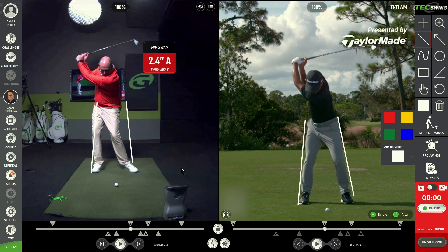It's a very common problem that we see amongst a lot of amateur golfers. Using our OptiMotion technology, I'm 2.4 inches away with my hip sway — that means my hips have moved to my right, or away from the target, and that's going to help me strike the ground further back behind the golf ball.